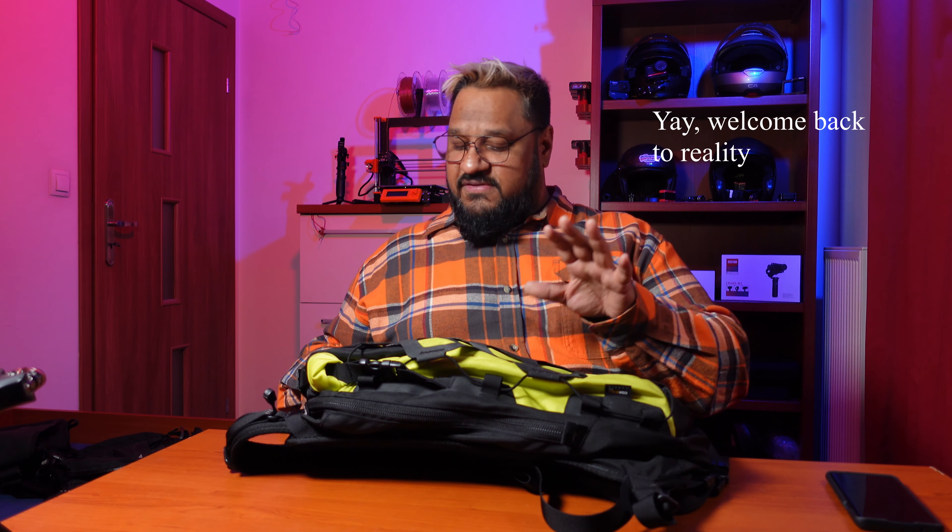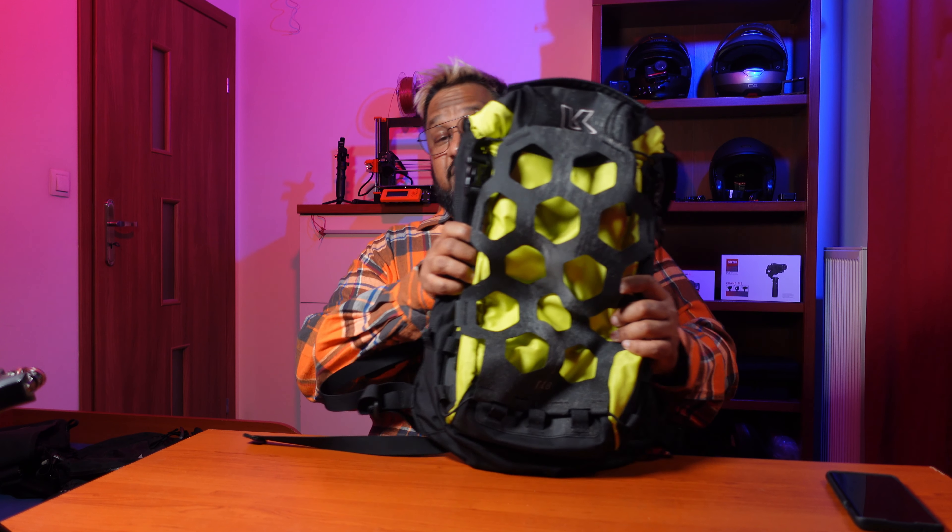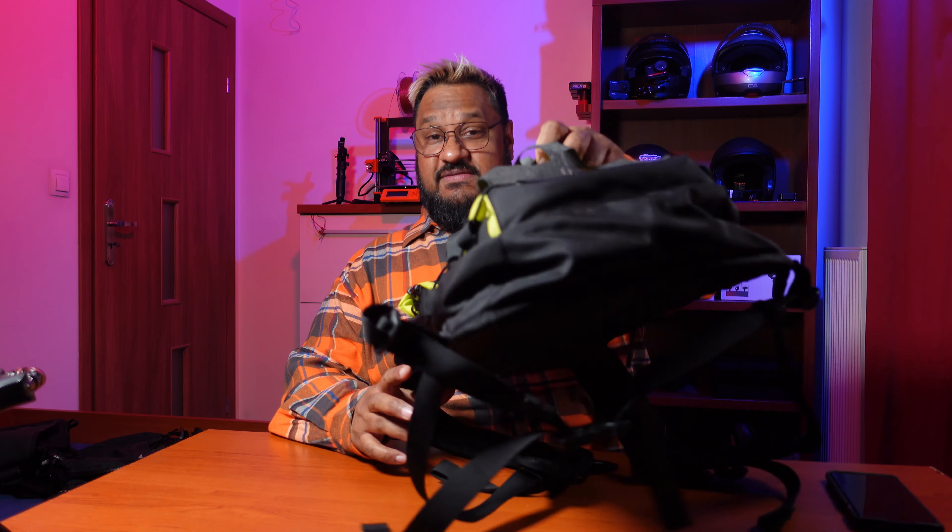Here is the Kriega T18 — they changed the line so it's a T-series bag, the T18. The first thing I want to call out right away is this mesh bungee strap on the front, which is life-changing for me. At a gas station I buy a bottle of water, a soda, a sandwich — when I had my Scorpion and needed to carry an extra visor, I didn't have to dig into the bag, I just threw it right in there, pulled the little ripcord, tightened it up, and it stayed right there all day.